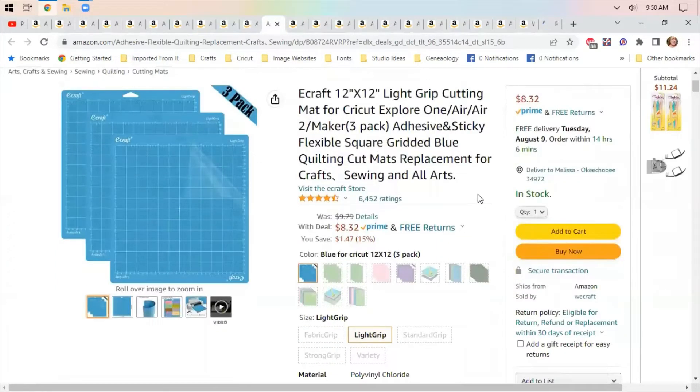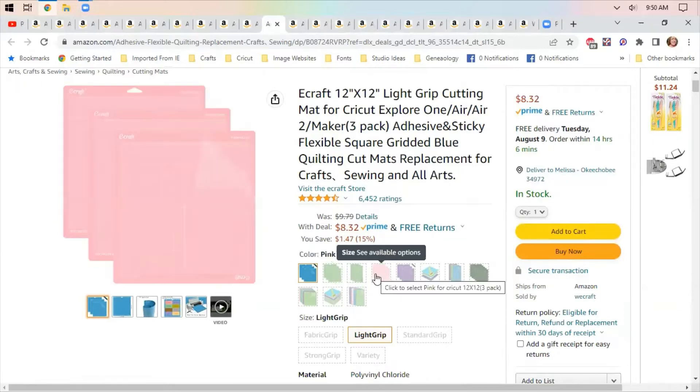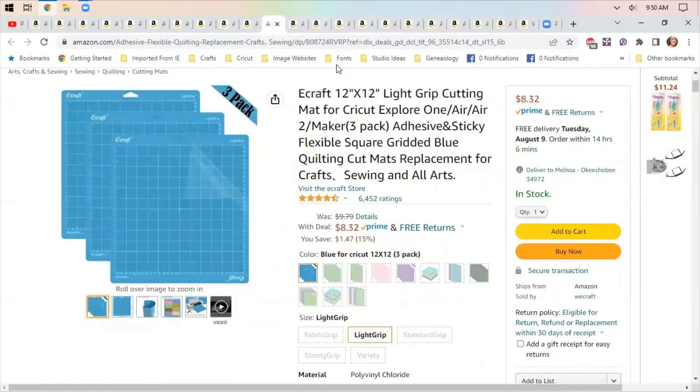More Cricut stuff — these are Cricut Explore mats, they work for the Maker, etc. They are blue mats which are a little stickier than some of the others — $8.32 for three of them. I have used the off-brand mats for my Cricut and had no issues. It looks like they have all the sizes and kinds of mats available. I bought mine as a three or six pack and I've been using them with no issues.